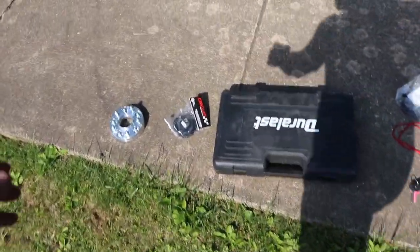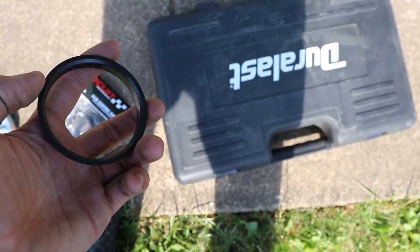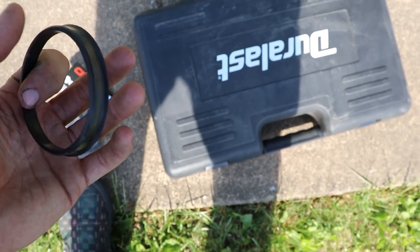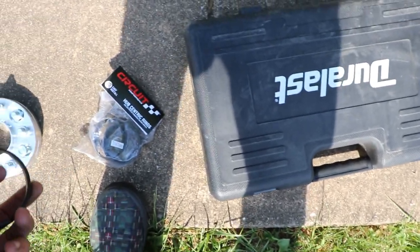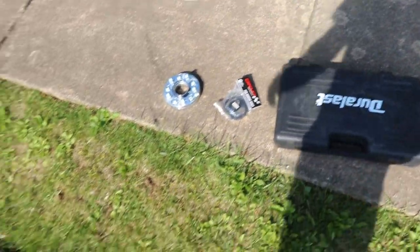Obviously couldn't forget your hub centric rings — I made sure they fit already. It's like a 67.1 bore. Basically they go in here, then your wheels go on there, and it eliminates wobble.